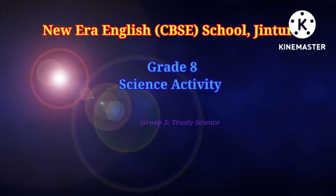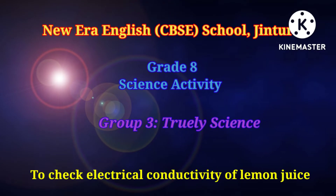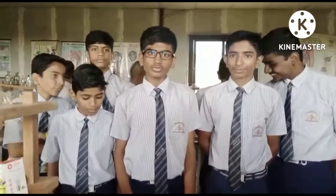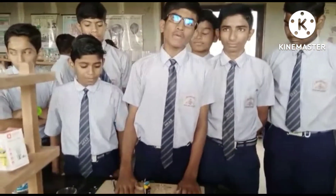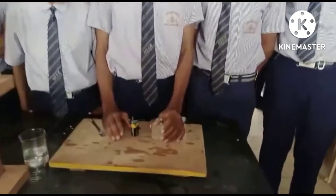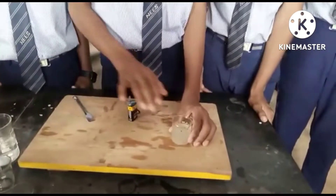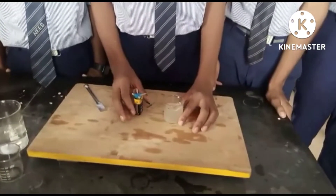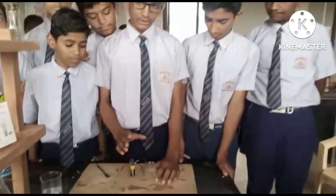We are going to check the conductivity of the lemon juice — whether it conducts electricity or not.